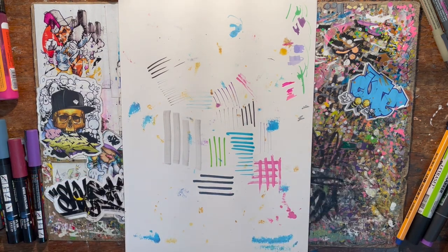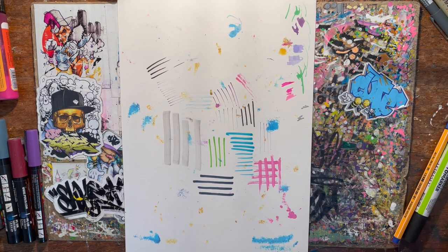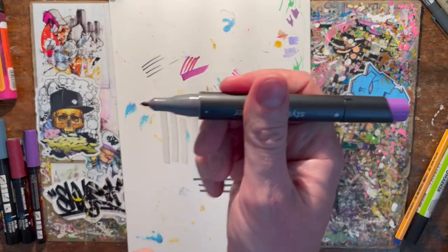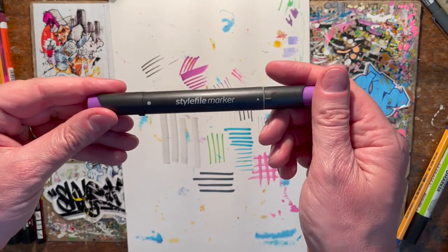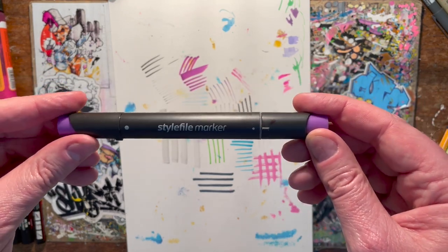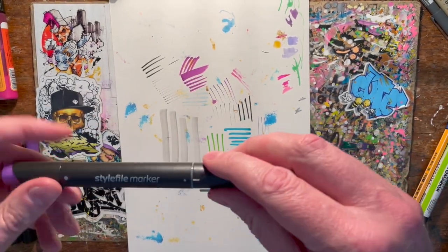After you've done your inking, you move on to colors. Primarily I use Stylefile double-ended markers — you've got a big fat end and a thin end. These are alcohol markers so they blend nicely. I've got a full set. They don't have as many colors as Copics and they're a bit cheaper than Copics, and they're easy for me to get. I know exactly the limitations of what these can do — stick with a brand, work out what it can do, and it will serve your pieces in the end.